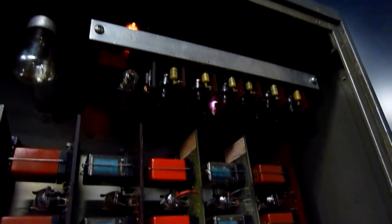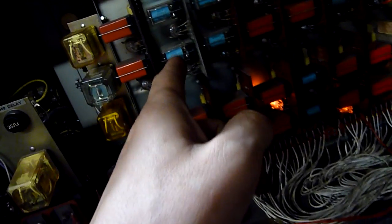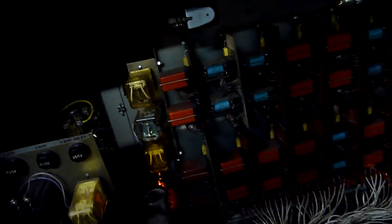You can see the tubes cycling through the decade counter, which is what this is — basically a decade counter. Then you've got the vacuum tube equivalent of silicon controlled rectifiers firing off good old-fashioned mechanical relays.